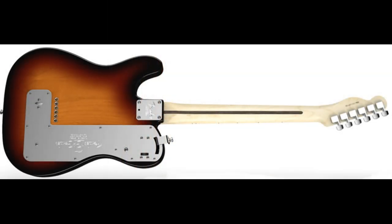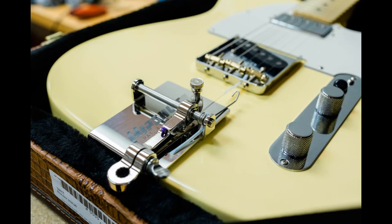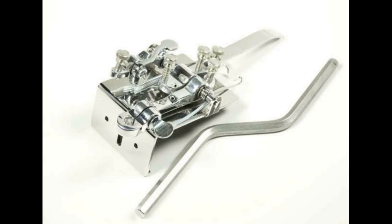The device you'll see in this video is called a Hipshot B-Bender, and it does not contain the original mechanism discussed above. Instead, you'll see a simplified mechanism installed on top of the guitar. The B string gets pulled when the guitarist moves their hip against a central pin at the bottom of the guitar, which will be demonstrated.